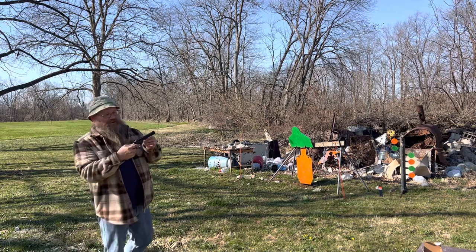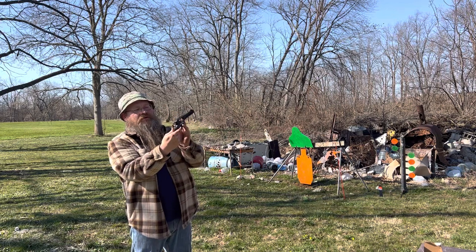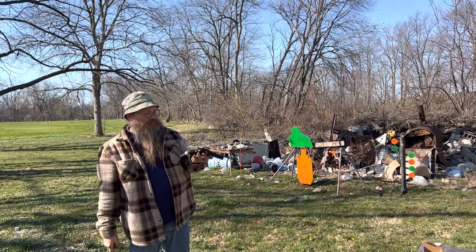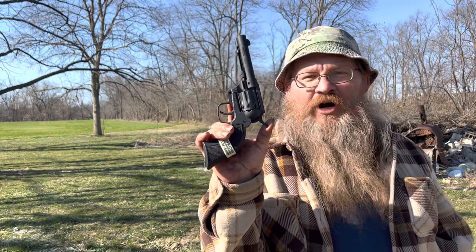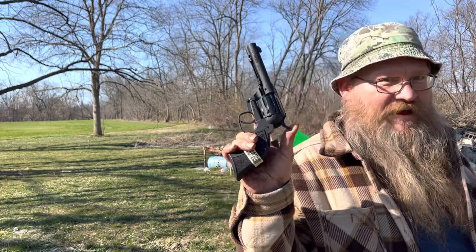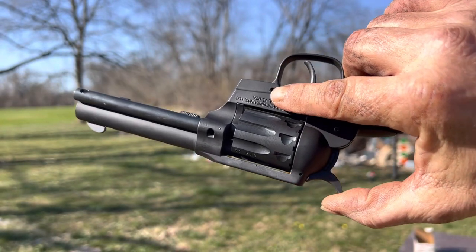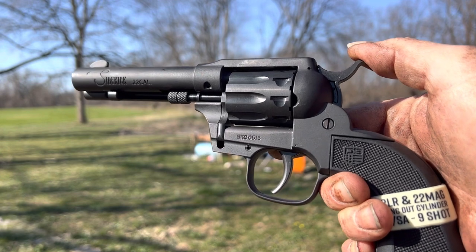There you go, now let's see how they unload. Obviously it won't completely come out — the case is too long. What do you think? For the price I like it. I think it's the cheapest nine-shot revolver out there, unless you go back to old school like the H&Rs — I have one up there. I like it, I think it's worth the money. God bless, bye.